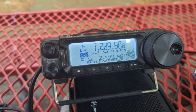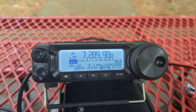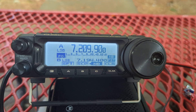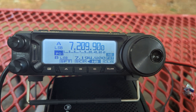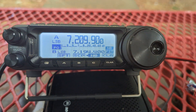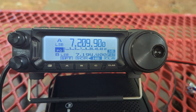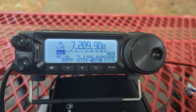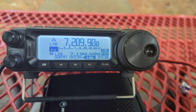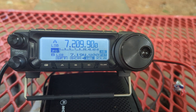This is NC4XL, North Carolina for Extreme Lovers. This video is to help any FT-891 users set their power for CW to the appropriate maximum. I made a costly mistake because I didn't understand that 'HF power' from Yaesu is supposed to mean HF power CW.